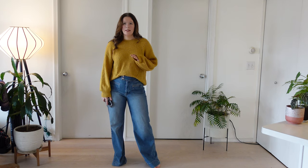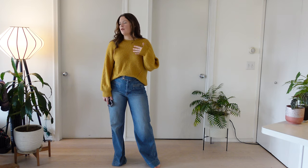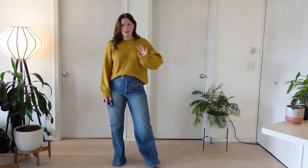Hey everyone, welcome to a new video. Today I'm going to be doing something I don't think I've done before on my channel, and that is recreating some Pinterest outfits. I've been feeling a little lackluster in terms of outfit inspiration, so I've been looking through Pinterest a lot and I found a few that I just want to try and recreate. So let's just jump right into it.